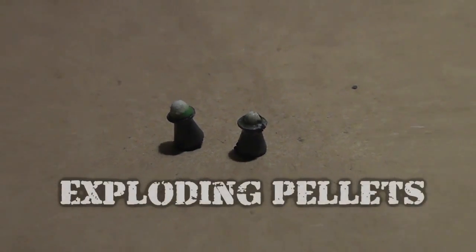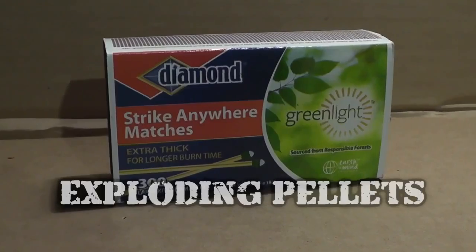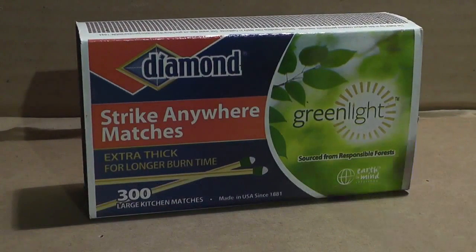Hello everyone, this is Jeff Vitale, Flutter Mouse. Today we're going to make some simple exploding pellets using Strike Anywhere matches. When they hit, they actually make a tiny explosion and a little bit of smoke.